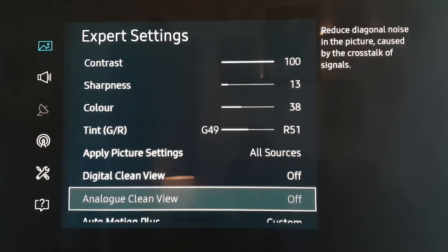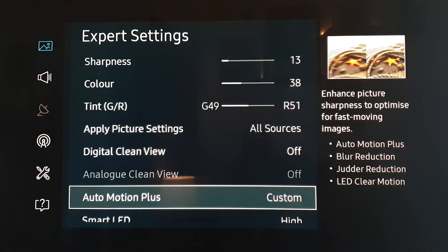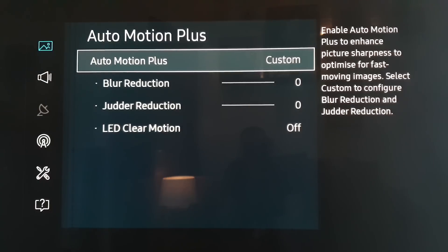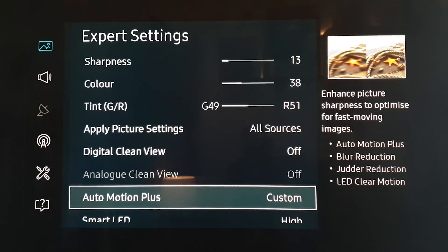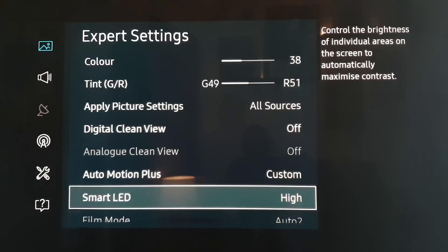Digital clean view we have on off. Analog clean view we also have set to off — that's not really an option, we just have to have that off. We've got Auto Motion Plus, which is as it was previously. I just have it on, but with everything down to zero and zero and off. All that does is it's not too aggressive — the fact that it's on just adds a hint of the Auto Motion aspect and stops any slight judder that comes in.